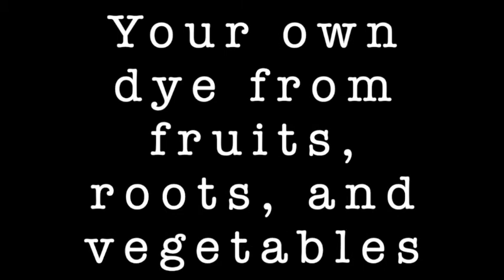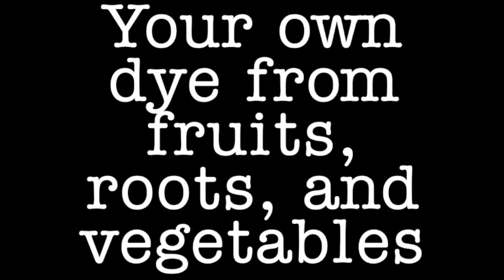Hi, this is Danielle Galvon Gomez, and today I'm going to teach you how to make your own dye from all natural, non-toxic ingredients.